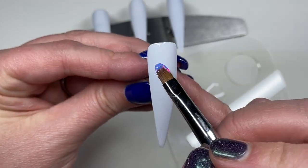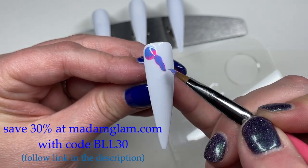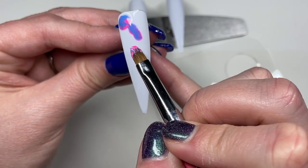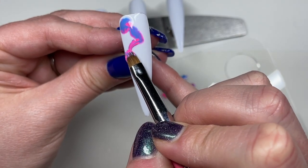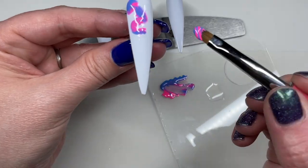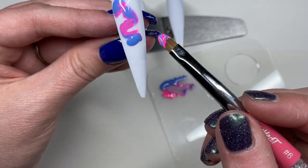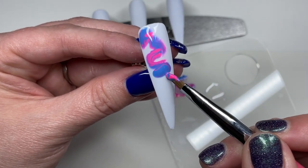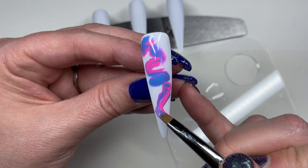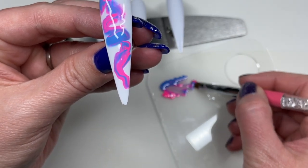I'm just going to scoop up a little bit of these two colors — so beautiful. Please don't ask me to give you the names because I do not know. I'm just going to plop them down. And because this is a blooming marble, there ain't no kind of rhyme or reason to it. There really is no way to perfect this technique, because the gel gonna do what the gel gonna do, honey.